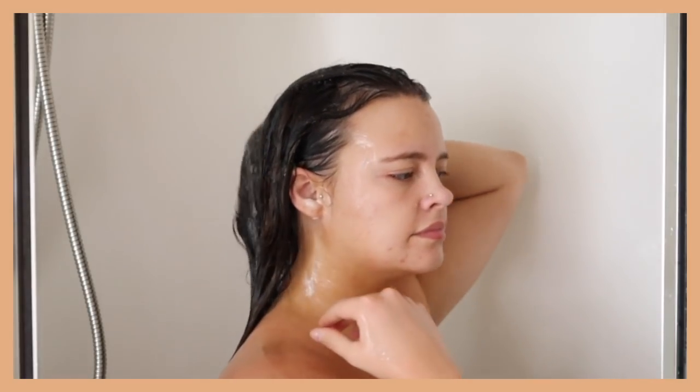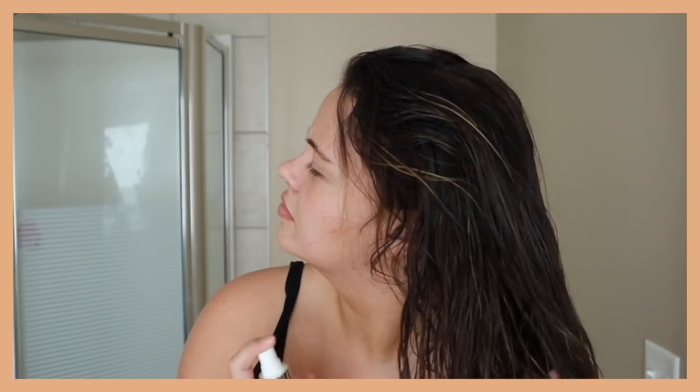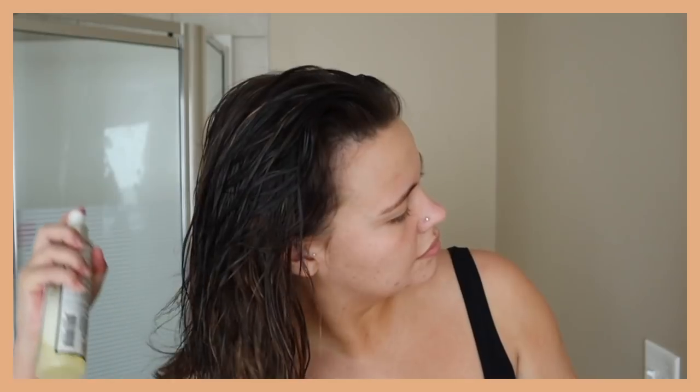Then I rinse that all out, get out of the shower, and I'm on to other products after I towel dry. I first like to go in with Rain Cry Brilliance Detangling Spray. It's really great because it helps with detangling, protects my hair a lot, and adds a lot of moisture. I focus that on the ends of my hair and I really make sure I do a thorough job because this stuff is really great.